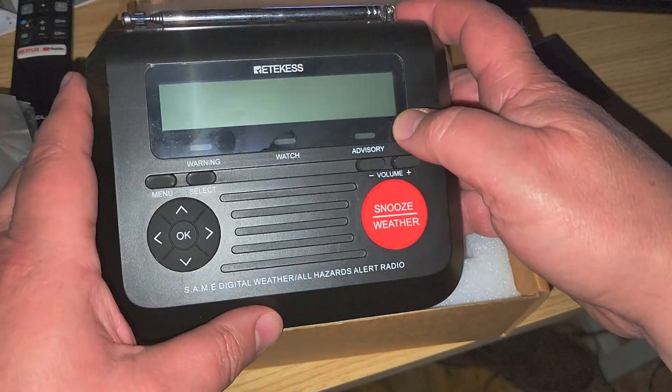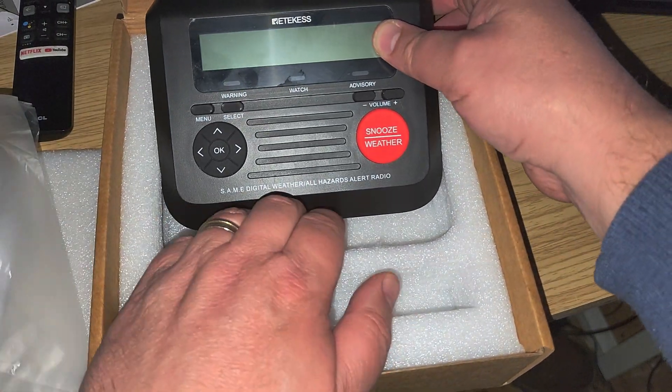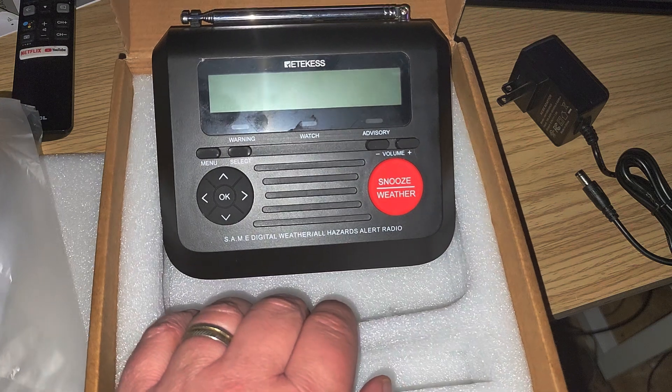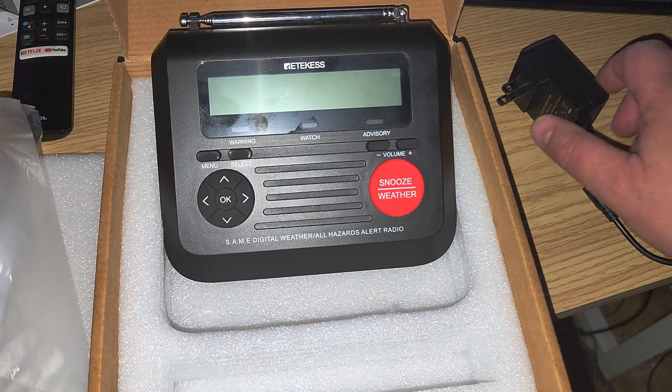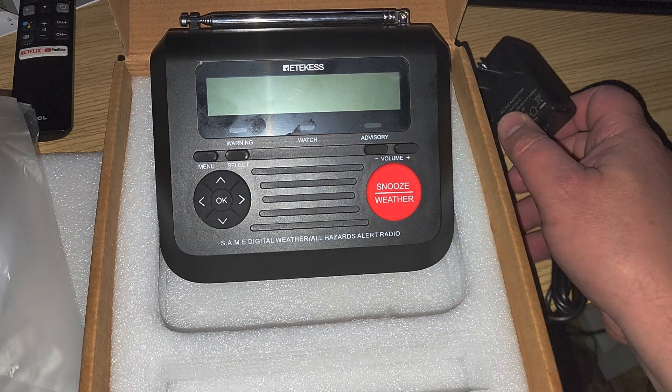This is going to be interesting to check out. It's bigger than I thought — I thought I'd have something smaller. I actually like the fact that it's bigger, and it's cool that it comes with the power adapter.